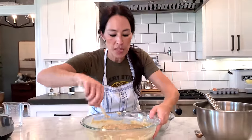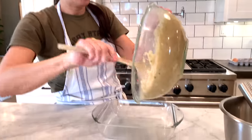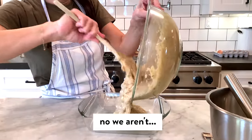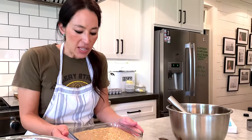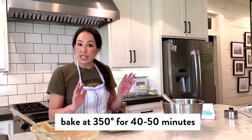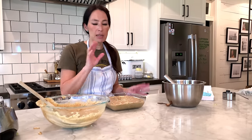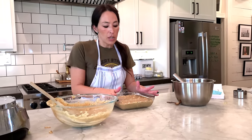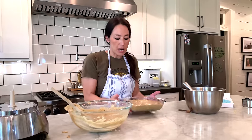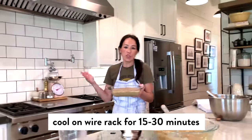So now you want to pour this mixture into a preferably nine by nine pan. I don't know where mine is — I think I have a casserole in it — so this is an eight by eight square; we're going to be fine. You're going to want to bake this at 350 degrees for 40 to 50 minutes, depending on your oven. Insert a toothpick — if it comes out clean, it's ready to go. You don't want to over-bake this. When it comes out, let it cool on a cooling rack for 15 to 30 minutes.